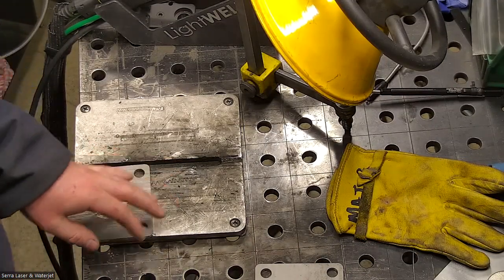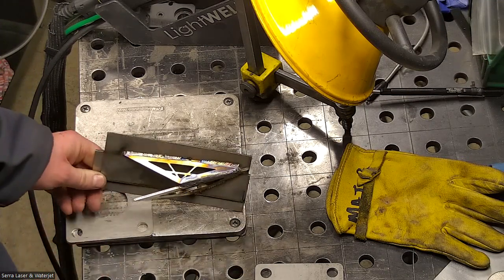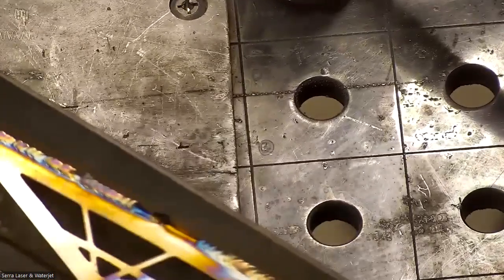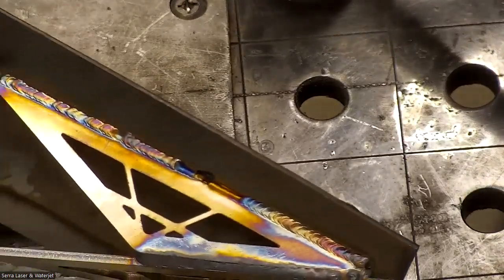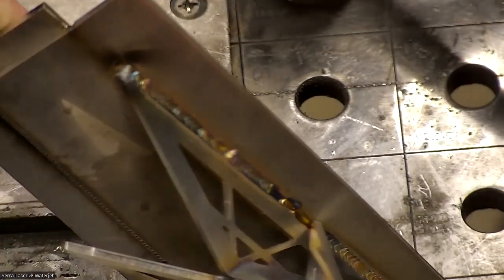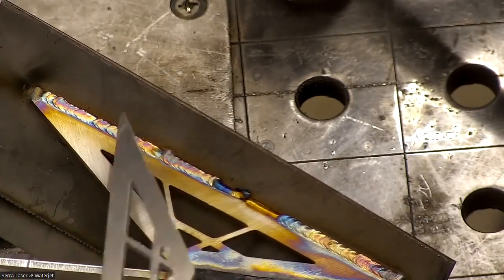I'm set up with my light weld and I've done a little bit of testing here just to give you an idea. I'm going to try to simulate the same thing. In here is where I did a straight weld — you can see that it's concave — and here where it's flush I did a couple different methods.